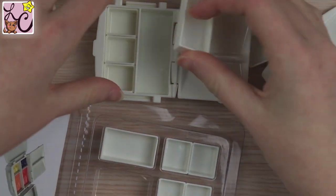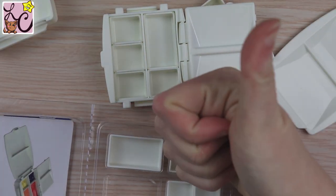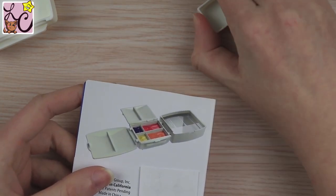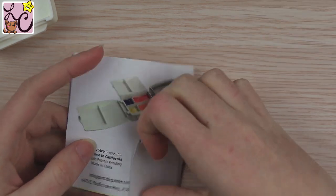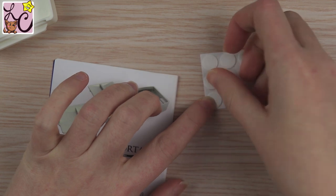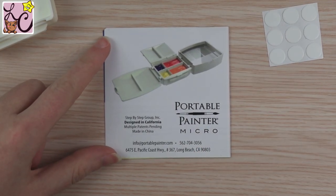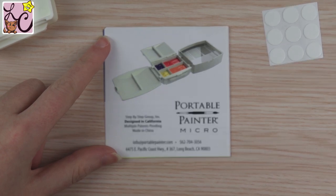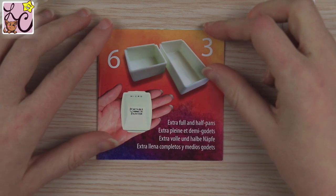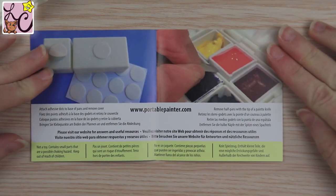Also worth mentioning: because the half pans are removable, it does fit standard size half pans and full pans. So if you removed the included pans and had another half pan with colors already poured, you could just stick it right in. Pans from other companies won't have adhesive on the bottom, so you'd need to add some tack or adhesive to keep them in — or just don't fling the palette around. They'll stay in fine as long as you don't turn it upside down.